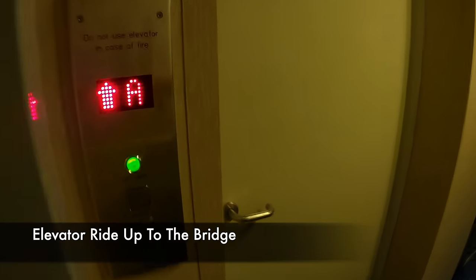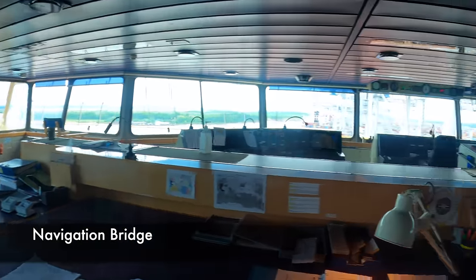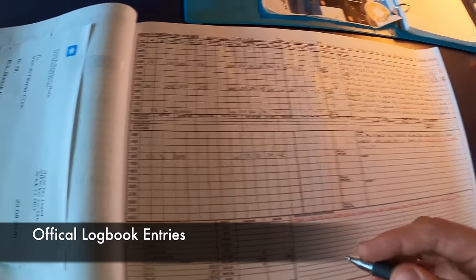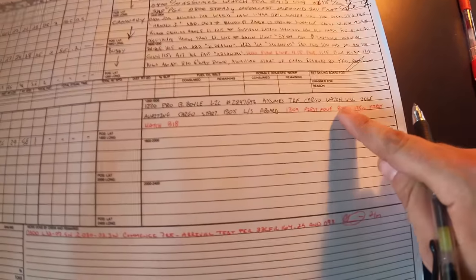Let's take a ride up the elevator to the bridge. On the navigation bridge, at the end of watch we're required to fill out the official log book — some weather information, and we write in some of those times from the log sheet, including the first move and first hatch.